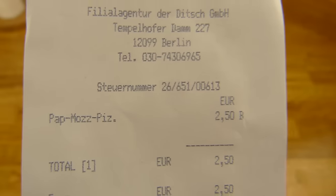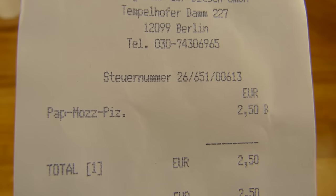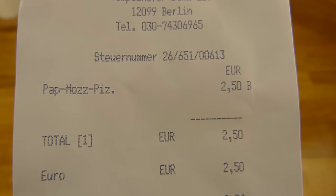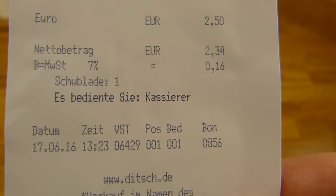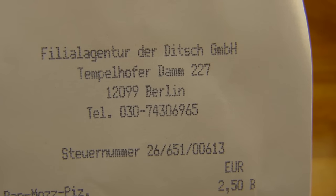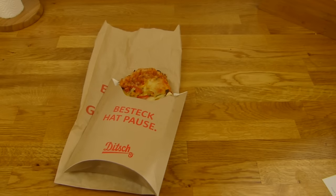And here's the price: 2.50€. That's a pepper mozzarella pizza. All the Ditch pizzas are 2.50€. And that's at the Tempelverhafen, or Dock — it's the shopping mall.